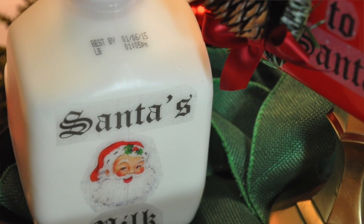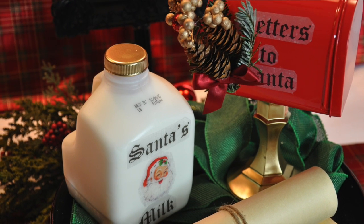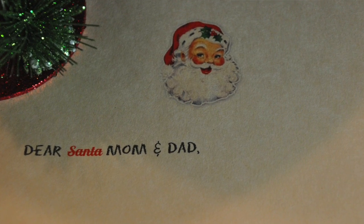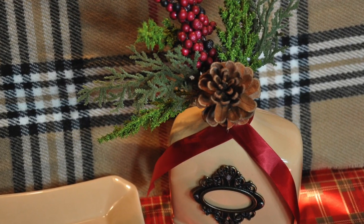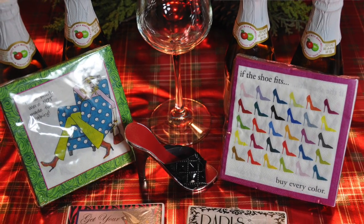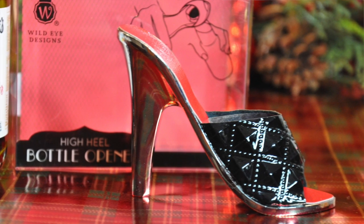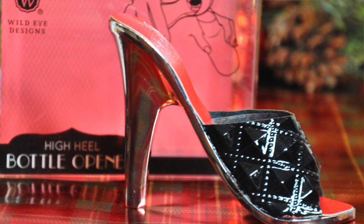That concludes my second part of Dollar Tree Chic Christmas. I hope you guys have a Merry Christmas! Please check out my next video — I'm doing a 'luxe for less' gift ideas video with items that aren't from the Dollar Tree but aren't very expensive. Until next time, I will keep calm and carry on.